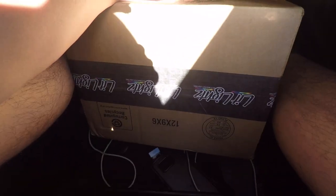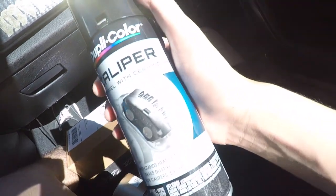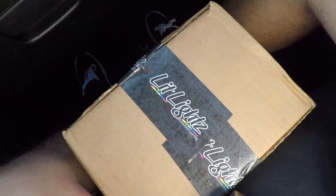Starting off today's video in a different car. I'm actually really excited for what we're going to be doing today — finally going to be putting on my demon eyes for my car, and I'm also going to be painting my housings black. Huge shout out to Lit Lights for sending these out to me. I've seen a lot of people rocking Lit Lights, so I gave it a shot. If you guys want any headlight products, hit up Lit Lights on Instagram.